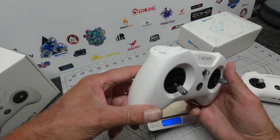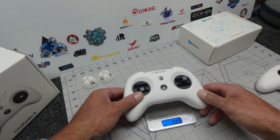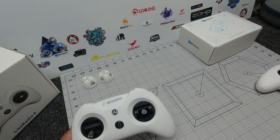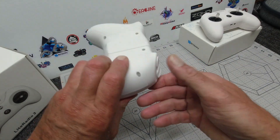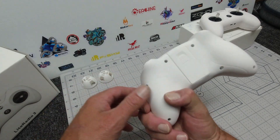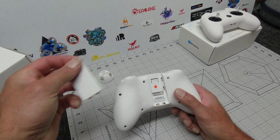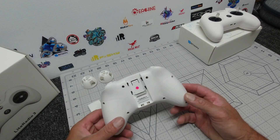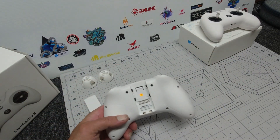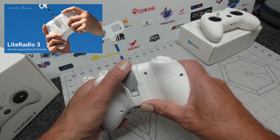Let's put them on the scales. The Light Radio 2 weighed in at 174 grams, and the Light Radio 3 — with the 1S battery inside — comes in at 244 grams, a little bit heavier but nothing to write home about. Speaking of the internal battery, this is sporting a 2000mAh 1S which is going to get you plenty of flight time. There is a port at the rear, and if we slide the cover off we can see a nice little module port — your TBS Crossfire TX module can sit on the rear with an adapter.